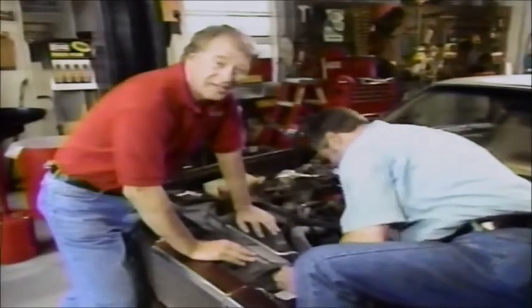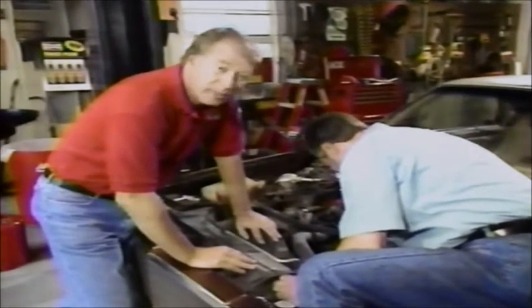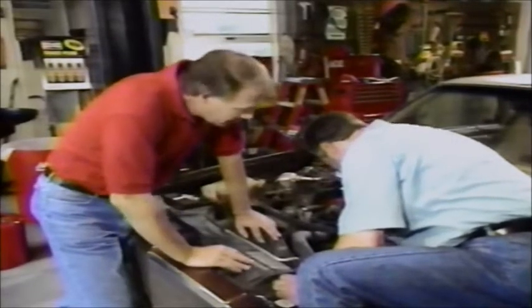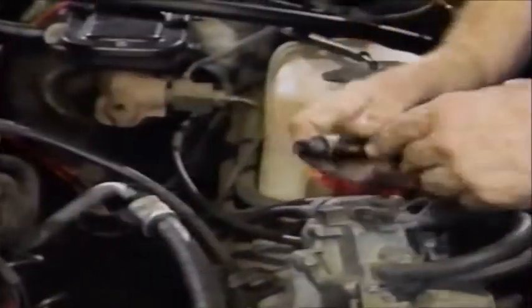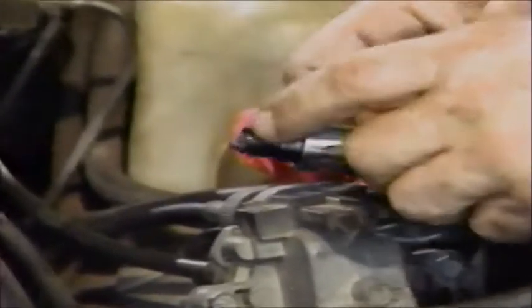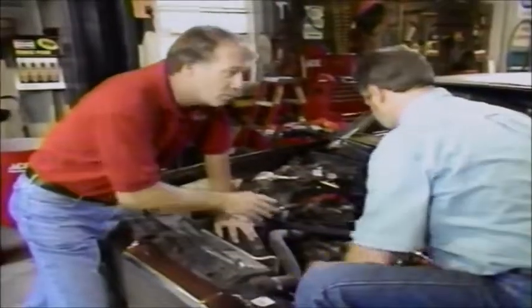Welcome back to Shade Tree Mechanic. We think we've pretty well isolated our misfire to a possible spark plug problem. And we'll find out as soon as Sam gets this out. Look at that - this thing here is definitely failing. Look at that center electrode - it hasn't been fired for a long time. That's definitely the miss. I suspect there's a few more just like that, so let's get them out.